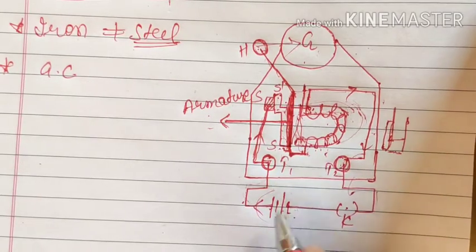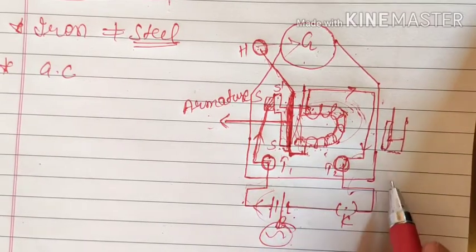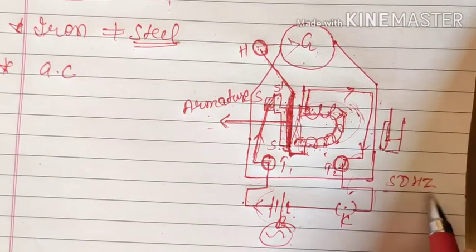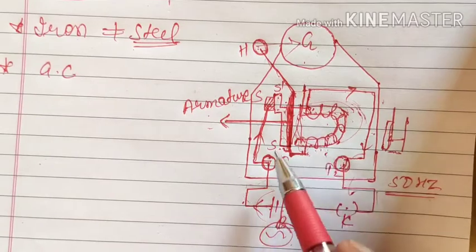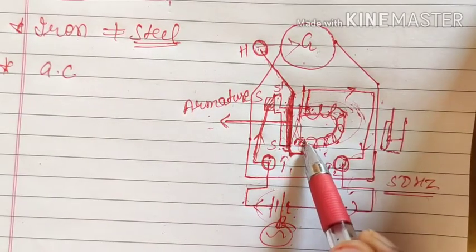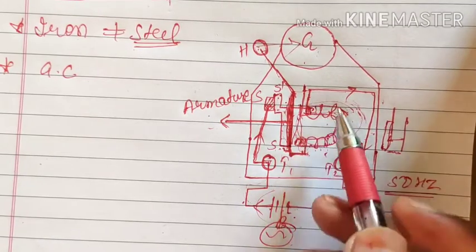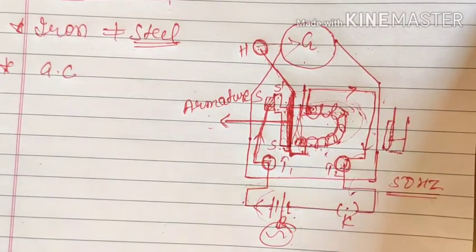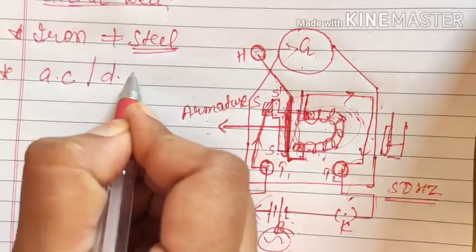But if you are using an AC source, the polarity of this current will change. In India we get AC at 50 hertz, that means it changes 50 times per second. If for one moment this is the north pole and this is the south pole, then in the next moment this will become the south pole and this will be the north pole — the direction of current changes, so the polarity of the magnet changes.